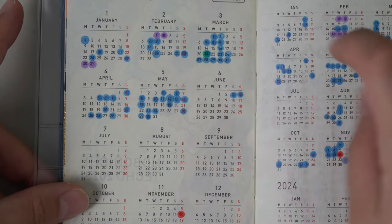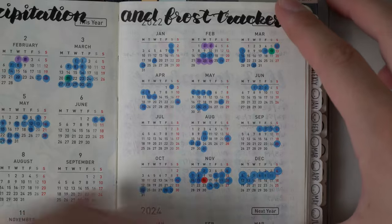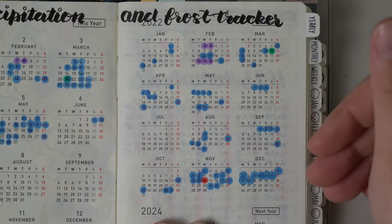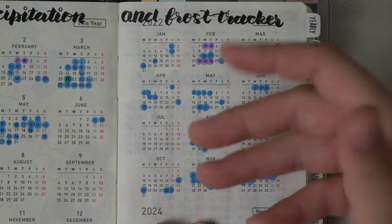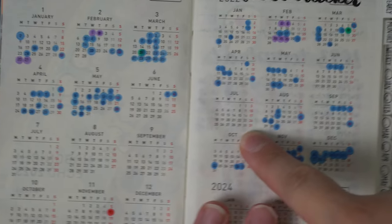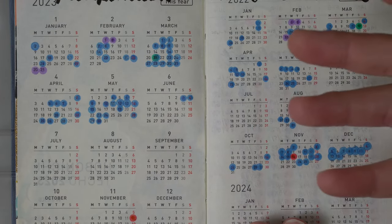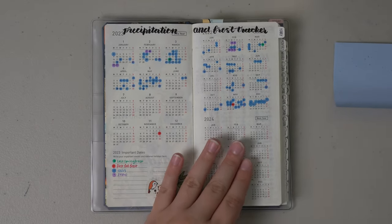I track precipitation because if it's really dry one year, I want to know that. Last year you can see we had no precipitation whatsoever in July — no snow, no rain, nothing. It was just dry the entire month, which can be very damaging to plants if you don't give them enough water. So if I'm not watering regularly, especially in hot summers, I could lose my garden. This year, if we have the same dry spell in July, I know I need to budget a higher water bill for that month.